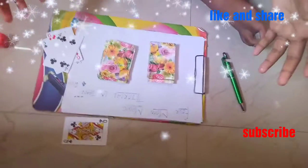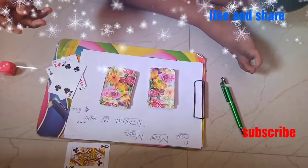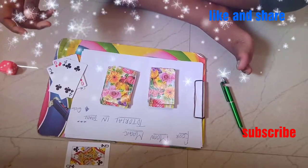The 4th card is Queen of Clevers. Now, you can see this magic. This magic is very simple — this trick is very simple.